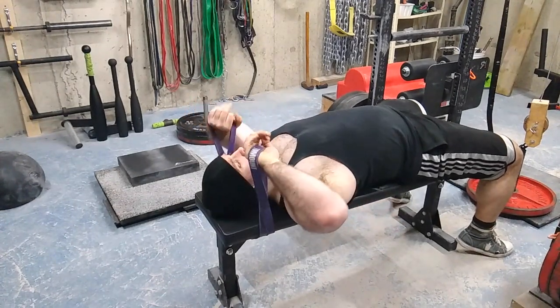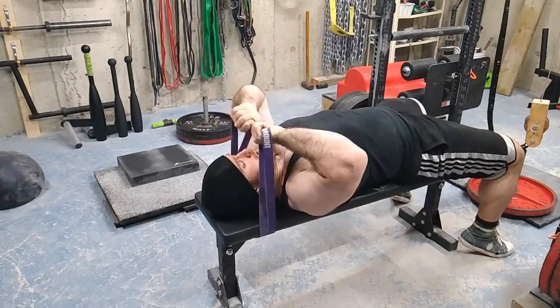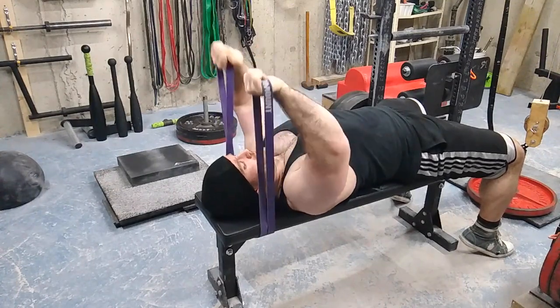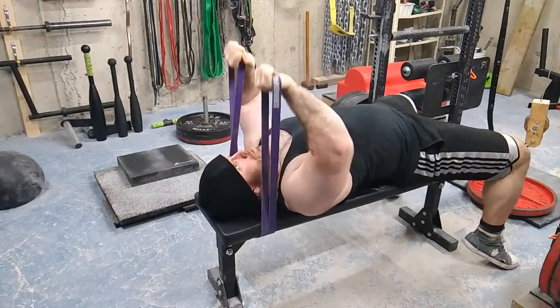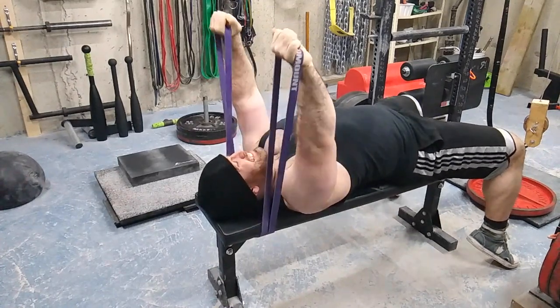I finished off my workout by supersetting arms. I did these band extensions — I can't remember what I called them — supersetted with hammer curls, just to fill out some arms. I want to start getting my arms bigger and stronger to carry over to some other lifts, but that's all there was to it for today.